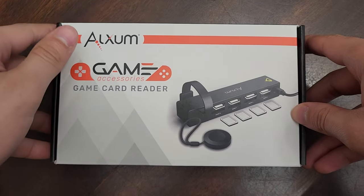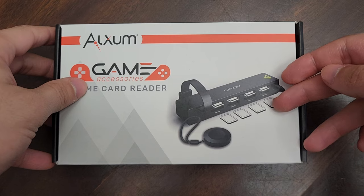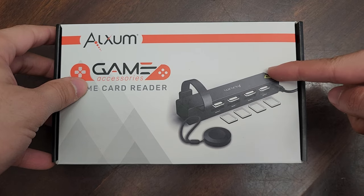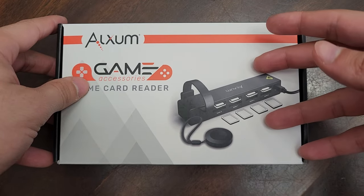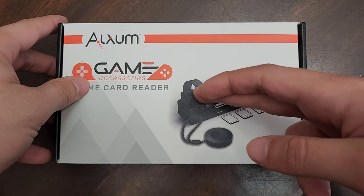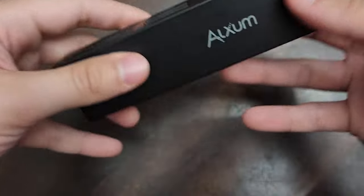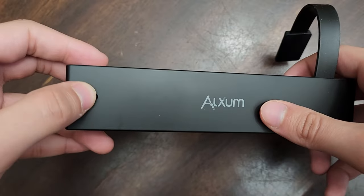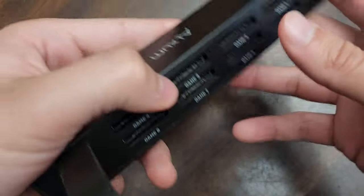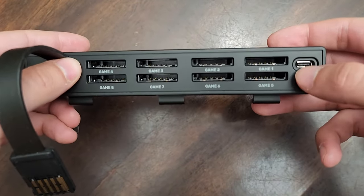Hey everyone, snazzygamebot here, and this is the Alexum game card reader. It holds up to eight Switch cartridges at once and allows you to switch which game it's reading with the button or the clicker. Both are ideal for different scenarios depending on your setup. This part plugs into the Switch itself when mounted on the dock. Here we have the unit itself with Alexum branding, the button with a nice click, and the card slots — one through eight. We also have the USB-C port here.